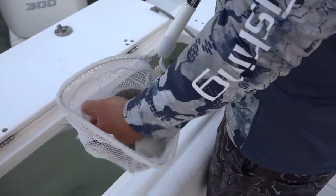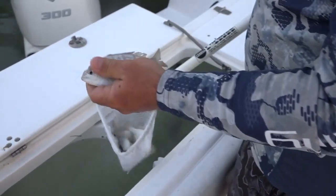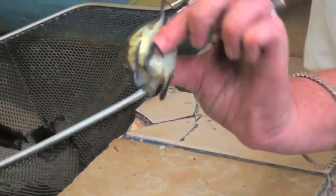The baits most commonly used for tarpon fishing are live mullet, live crabs, and live pinfish. Those three live baits are the main ingredient to success for fishing down here in the Florida Keys.